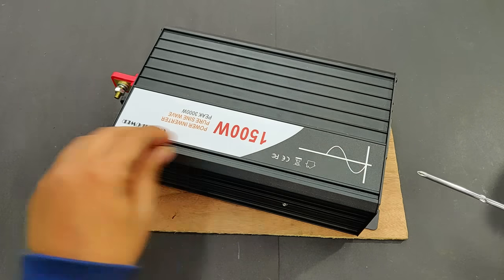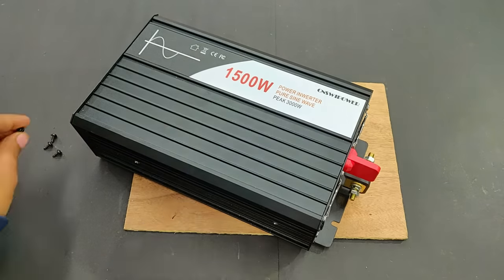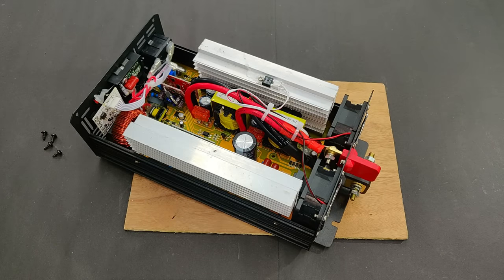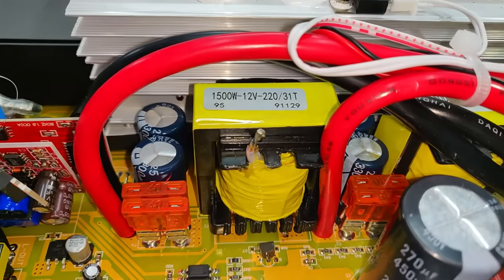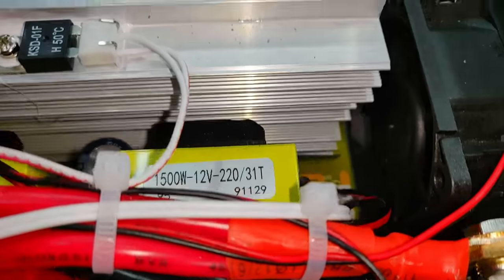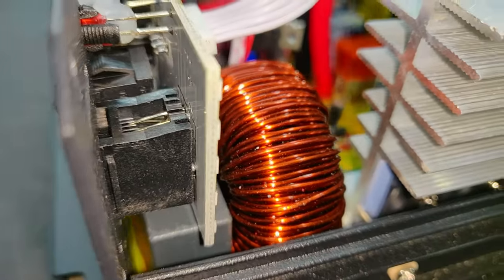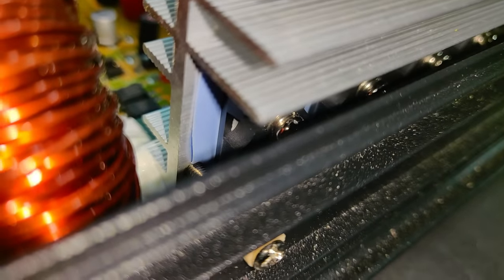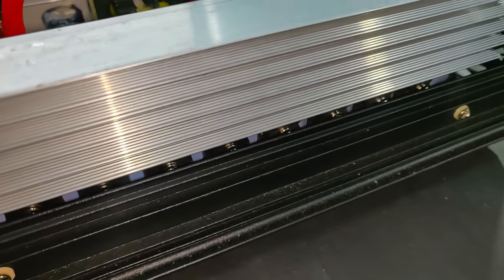Opening up the inverter to inspect the internal circuit. Inside, there are two huge heat sinks. The main transformer is rated 12 to 220 volts at 1500 watts, and there is another one with the same rating. There are also two exhaust fans, a super big inductor core toroid, and power MOSFETs mounted on the heat sinks.